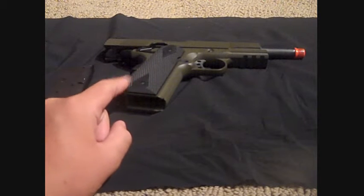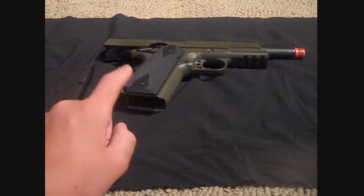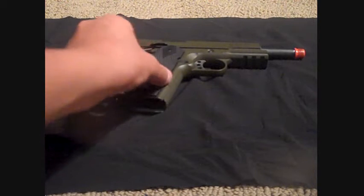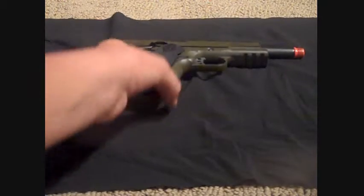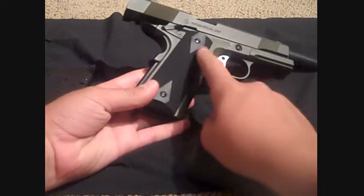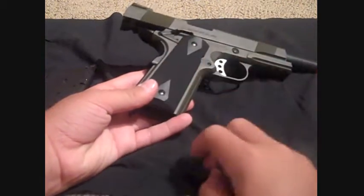This is pretty much the only thing that's plastic — or ABS plastic — on this gun. That is the grip, the fitted groove grip right there. Diamond grip. It's got some screws right there and right there, I guess to take it off.